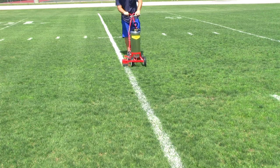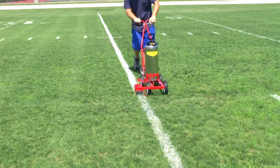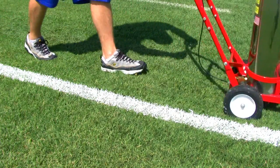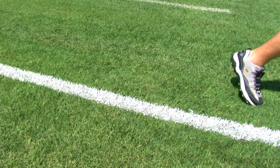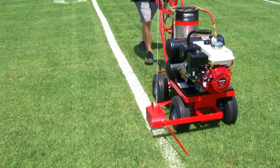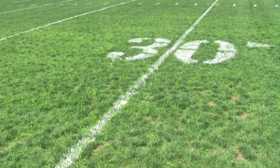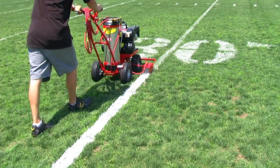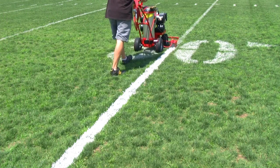Our hand pump model 20 is our most economical model, ideal for small soccer clubs with only one field to maintain. The motorized T2000 is our best model for the entire facility. This model is excellent for striping parking lots, streets, and athletic fields, and sprays any type of paint.